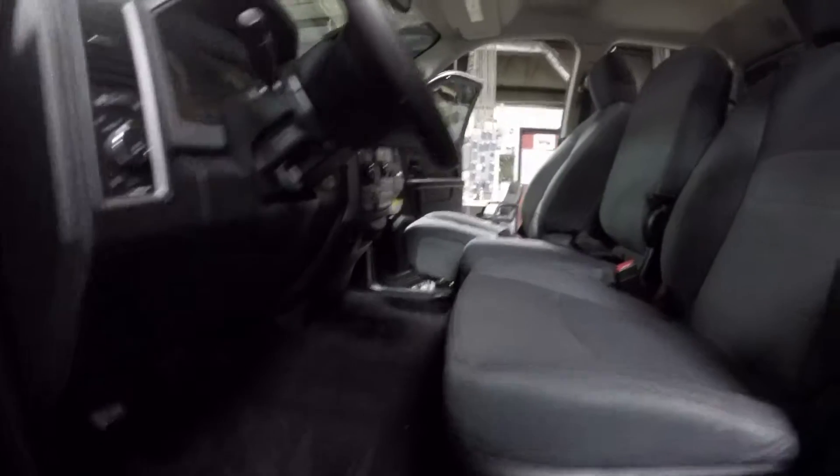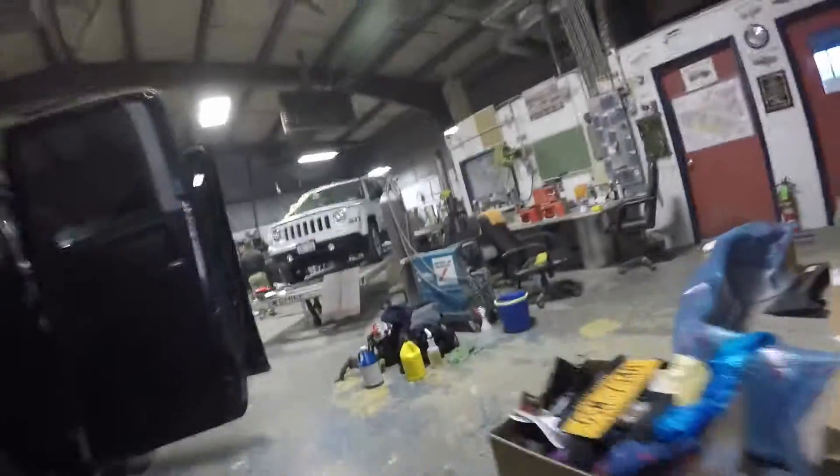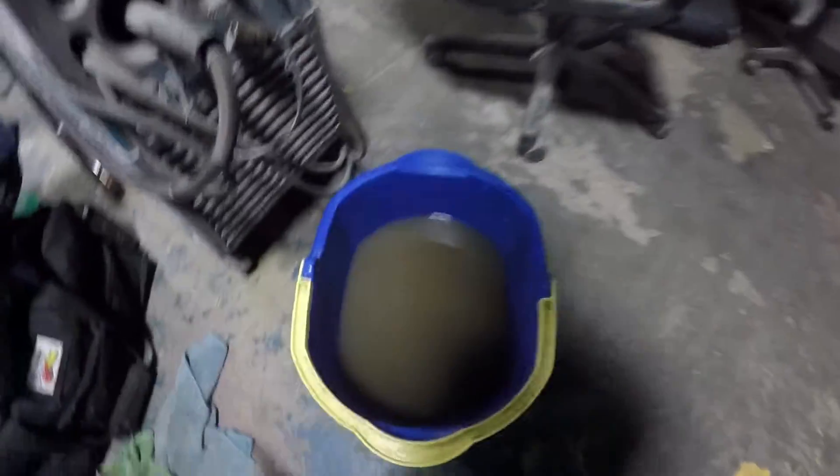Nice, looks good. There's a bit of dirt there. Let's go around to the other side. I'll show you the water that came out of the extractor over to the bucket. There you have it. 2014 Dodge Ram interior detail all complete.